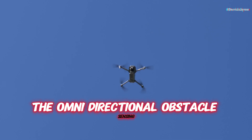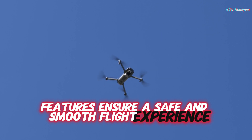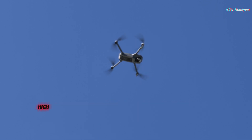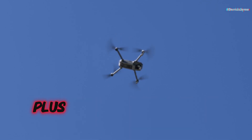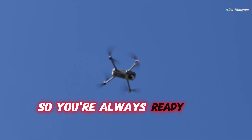The omnidirectional obstacle sensing and advanced Return to Home (RTH) features ensure a safe and smooth flight experience every time. With the next-gen O4 HD video transmission system, you can enjoy a stable, high-quality live feed up to 20 km away. The innovative battery charging hub allows for quick charging and efficient power transfer, so you're always ready for your next adventure.